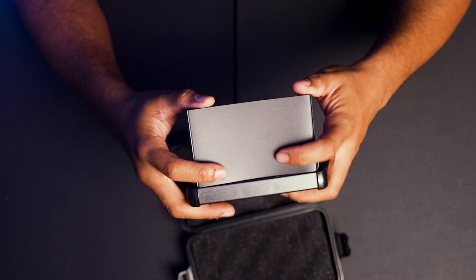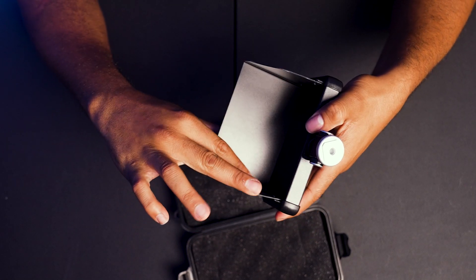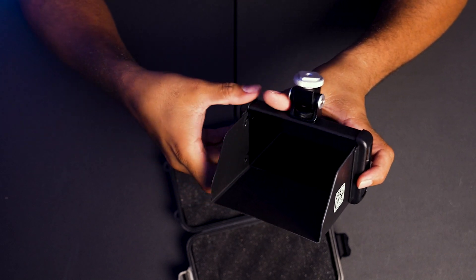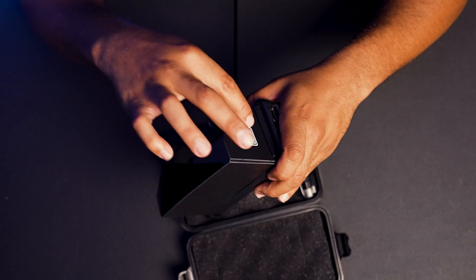It looks like it can take a bump without losing its place. It's plastic and there's no felt or any kind of flocking on the inside, so it may potentially be reflective depending on what light source you have pointing into it. That might be my only caveat to pay attention to there.